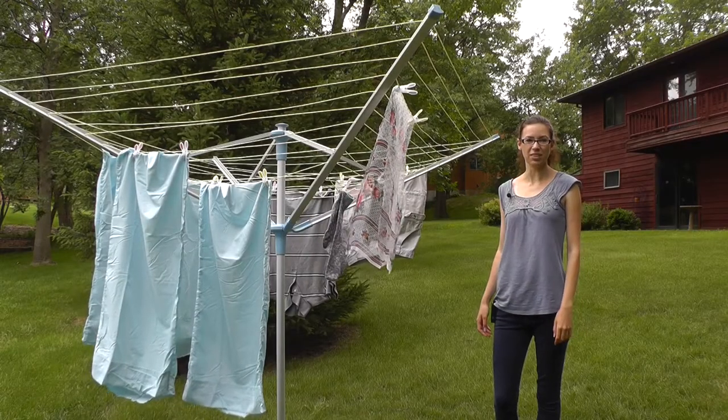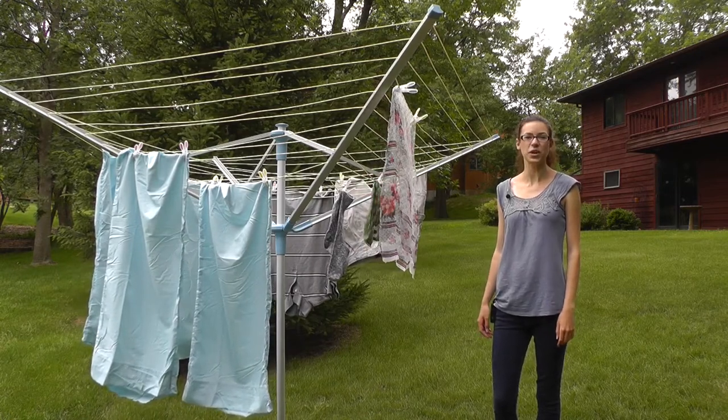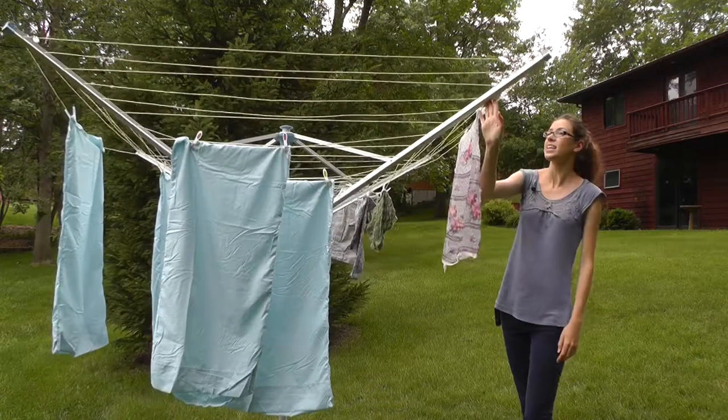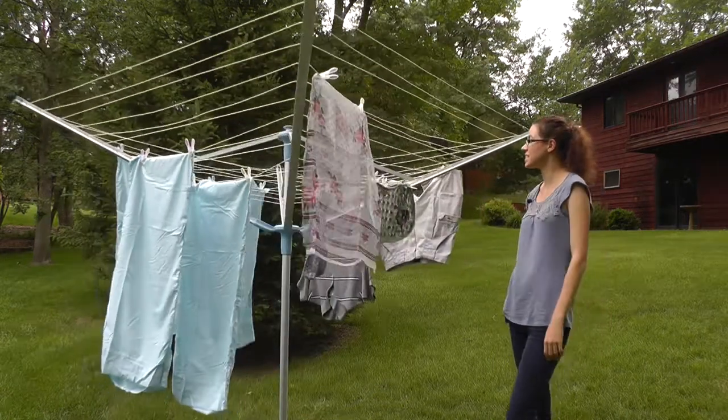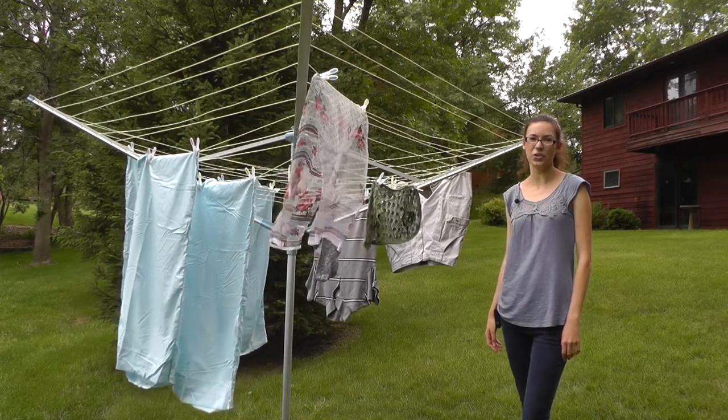It has four sections each with 11 lines for a total of 197 feet of drying space, so it's great for the largest families. It has turbo spin technology so it turns easily in a light breeze, which reduces drying time and allows you to stand in one spot to load and unload your laundry.